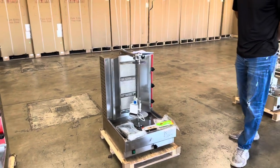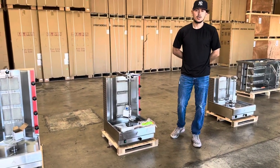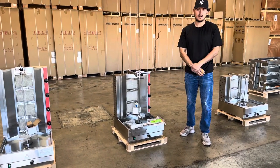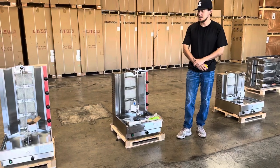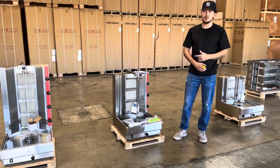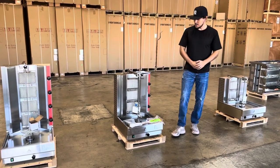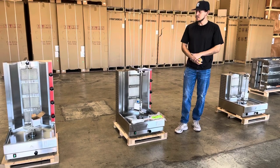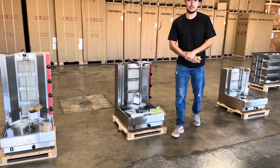This is going to be a three burner countertop shawarma machine. If you're interested in one of these units, go on our website, CoolerDepotUSA.com. We'll update more information on the website, including the price for this exact unit. If you're interested in maybe another unit, go on the website — we will have other units available. If you have any other questions regarding this shawarma machine or maybe another one, you can give us a call. We'll help you guys out with those questions. Thank you for watching.